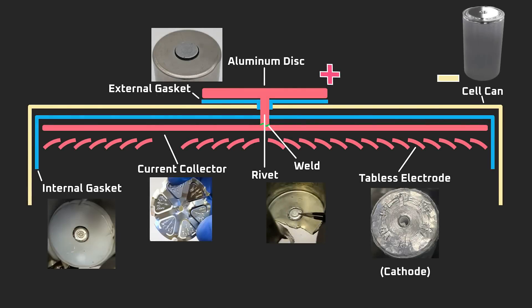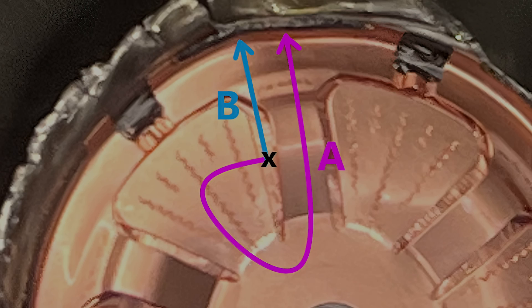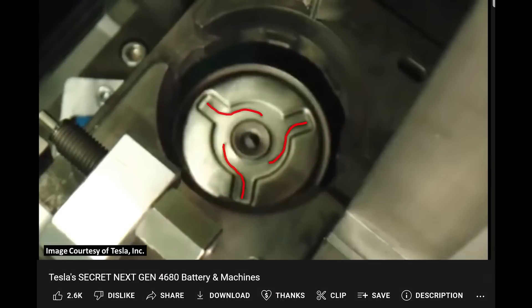Today, I'm going to walk you through what functions I think they serve. In short, besides their obvious primary function to transfer electrical current, they also facilitate manufacturing, potentially lower resistance, and serve a thermal function. However, based on leaks from CleanerWatt, at least one of the current collectors may be unnecessary and could be eliminated in future versions of the 4680 battery cell.